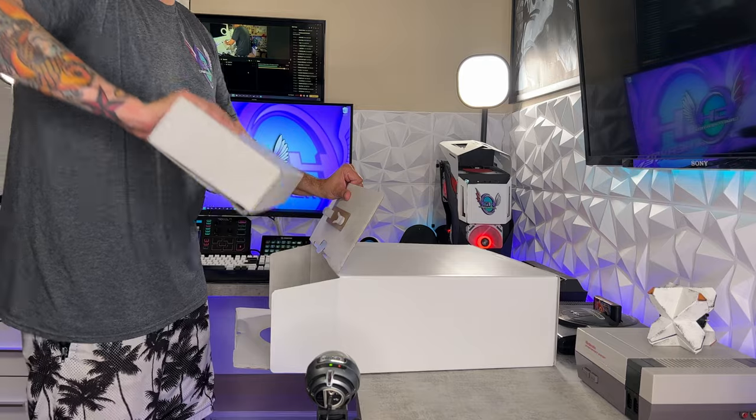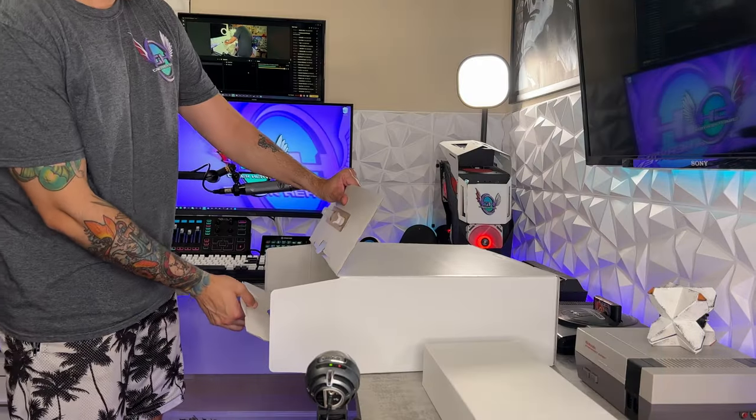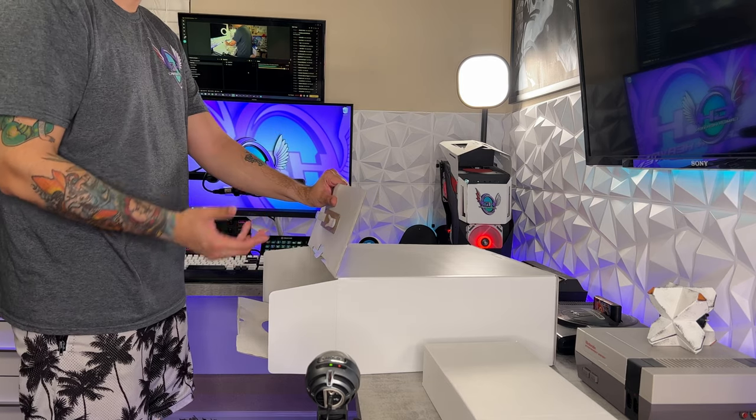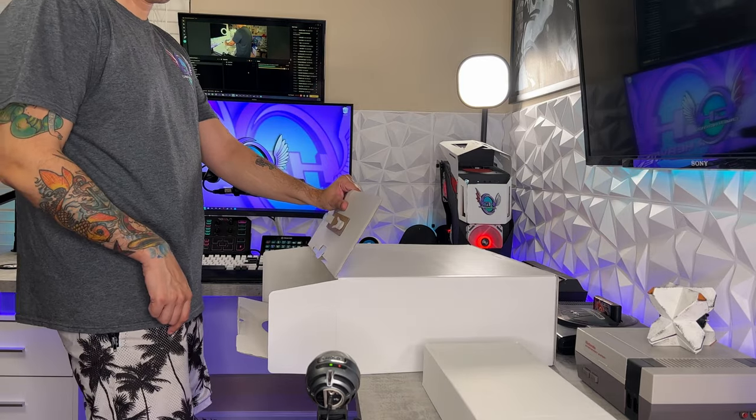So this top box right here has your accessories. I believe there's a DualSense controller in there. Now, when you buy an extra DualSense controller — whether you get the Cosmic Red or the Satin Black — it doesn't come with a USB-C cable. So you're going to need to keep the one that comes with the PlayStation 5.